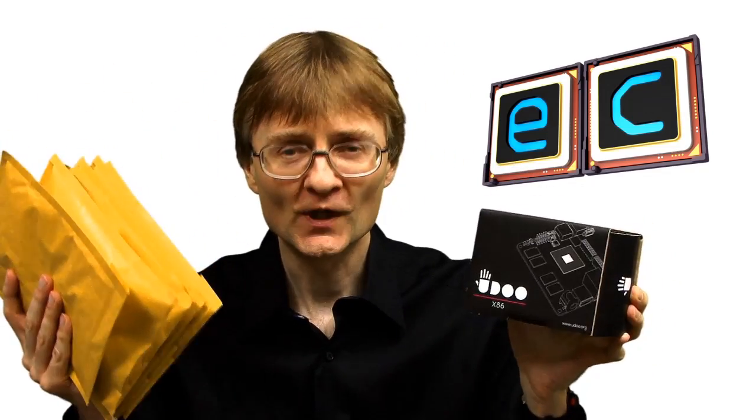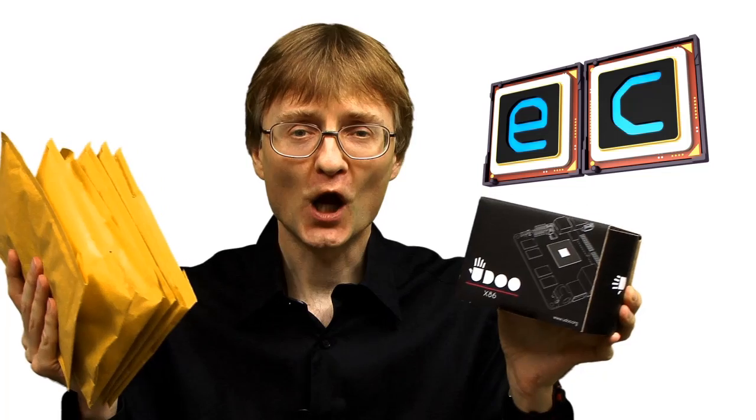To test this out and to test all its expansion options, UDU has sent me not just this computer but all of these peripherals as well. Let's go and take a closer look.